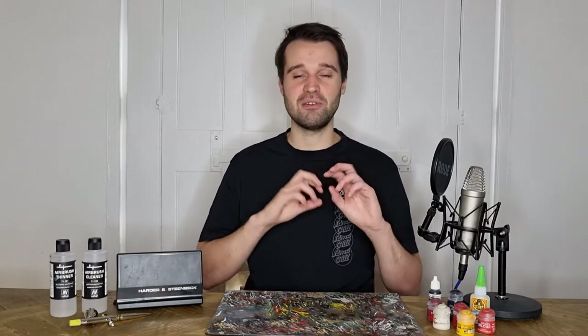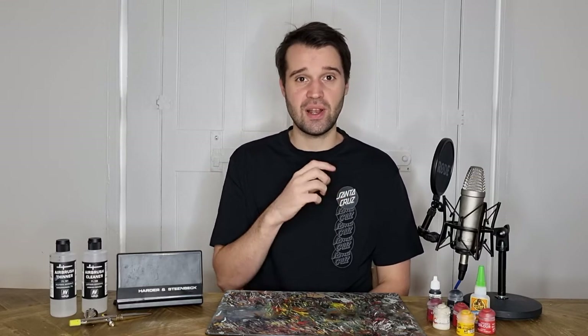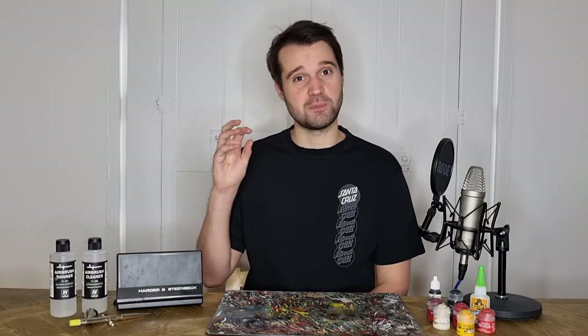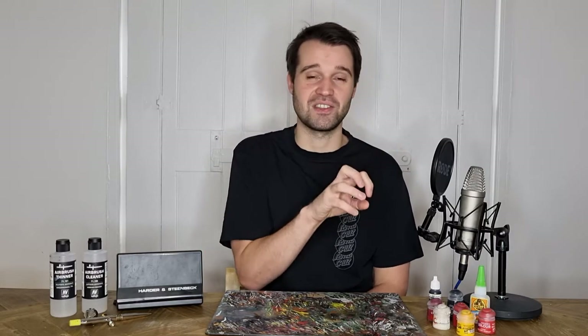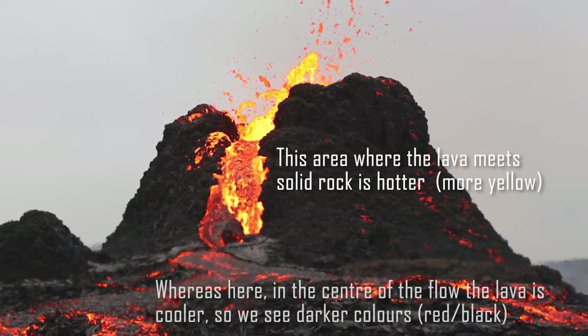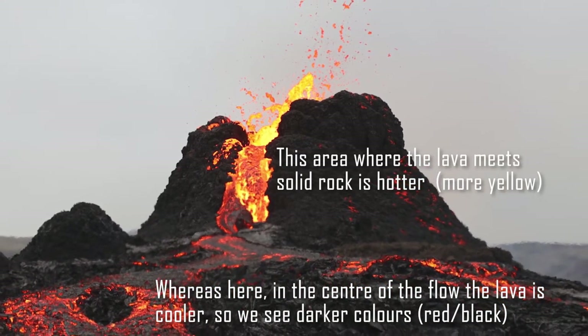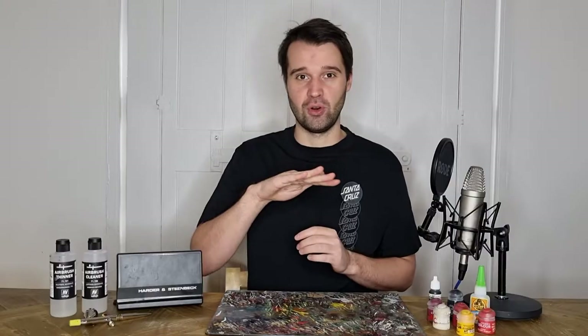Now that we've got our base paint applied, it's time to talk about the lava effect. One of the really interesting things about this effect is that it basically inverts everything that you know about edge highlighting. What we want is in the deepest recesses near to our corkboard areas, we're going to have our lightest colours. This flies in the face of conventional wisdom, but it's because of the nature of lava and the fact that it'll be hotter at those points. These hot areas are going to be more on the orange, yellow or even white side of the spectrum, as opposed to the areas on top of the pools where the lava has cooled and you'll end up with dark reds or even black as the lava fully solidifies.